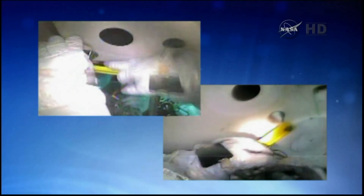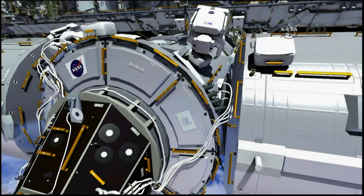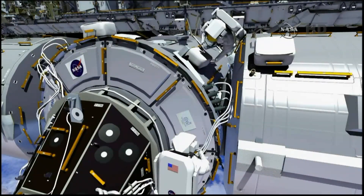You can see in this video from training in the neutral buoyancy lab, they're wrapping wire ties around handrails and different things that we can then use to restrain the cables. Butch will then move some of the existing PMA2 cabling to get it out of the way for removal of the first shield. You can see that it's routed across the shield that we need to open.